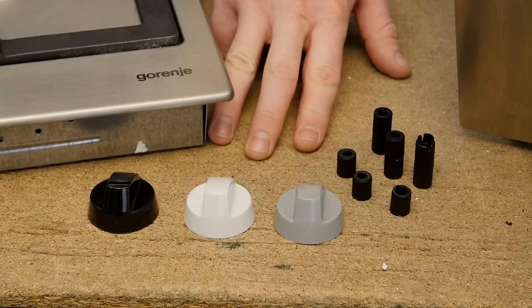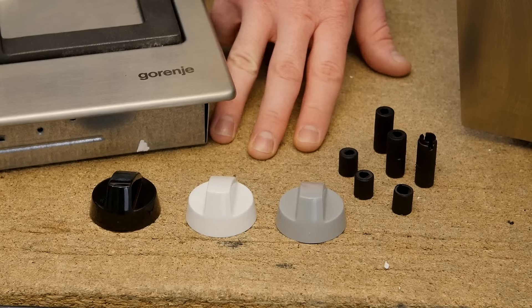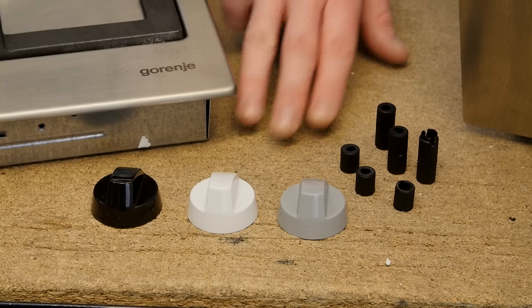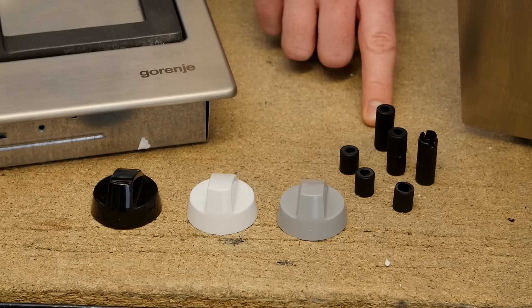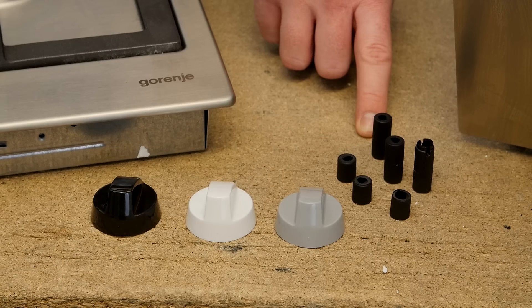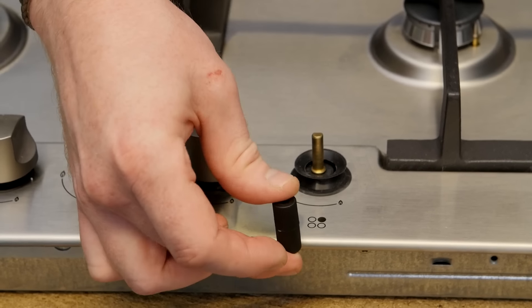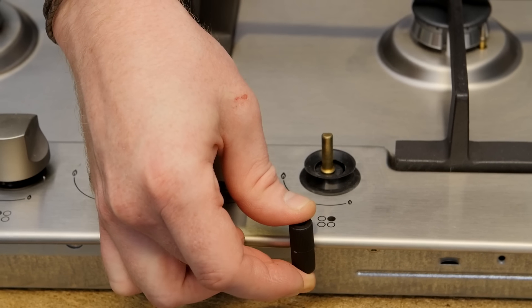These knobs are 42 millimeters in diameter and come in white, black or a silvery grey color. They all come with adapters to allow them to fit the three common size shafts used on most cookers, and can fit either shafts above the panel surface or up to 7 millimeters below the panel surface.